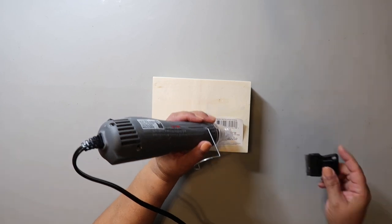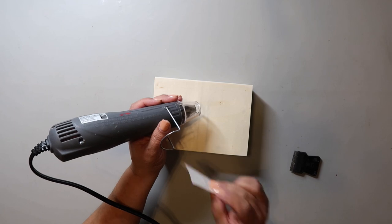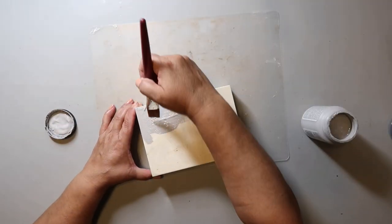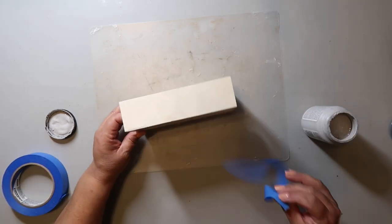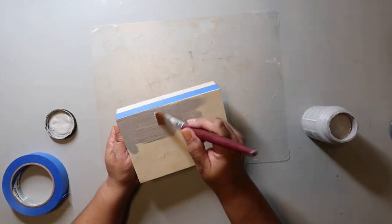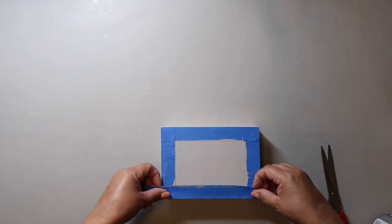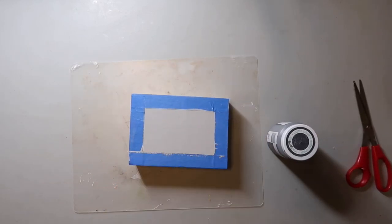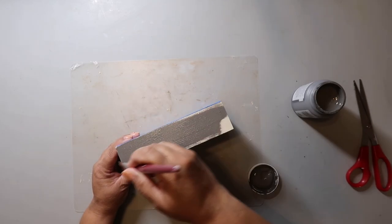For DIY number two I'm using a wood tray box from Dollar Tree. I always remove the stickers, and using a heat gun makes it easier — I've linked the one I use below. I'm painting the bottom of the tray with Parisian gray, a really nice light gray. I taped off the sides because I was going to paint the sides and inside a different color, and then I painted the sides and inside using elephant gray.